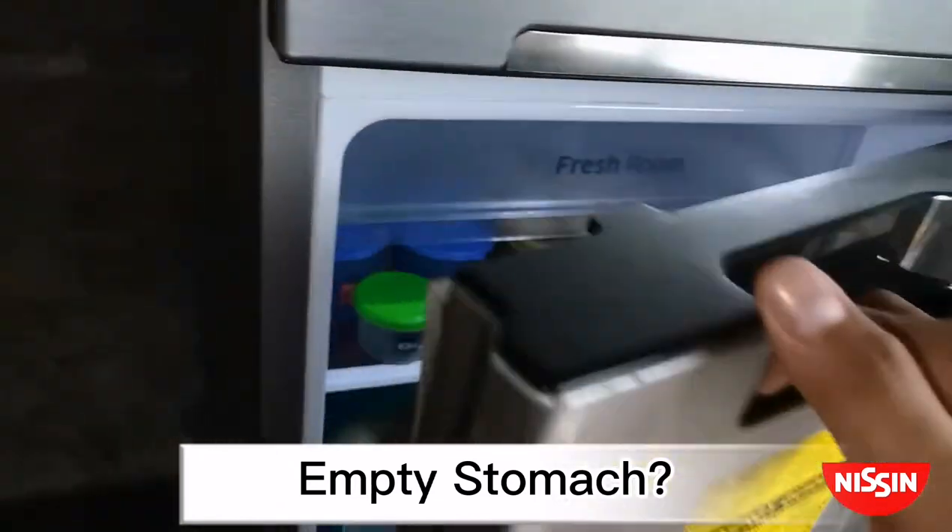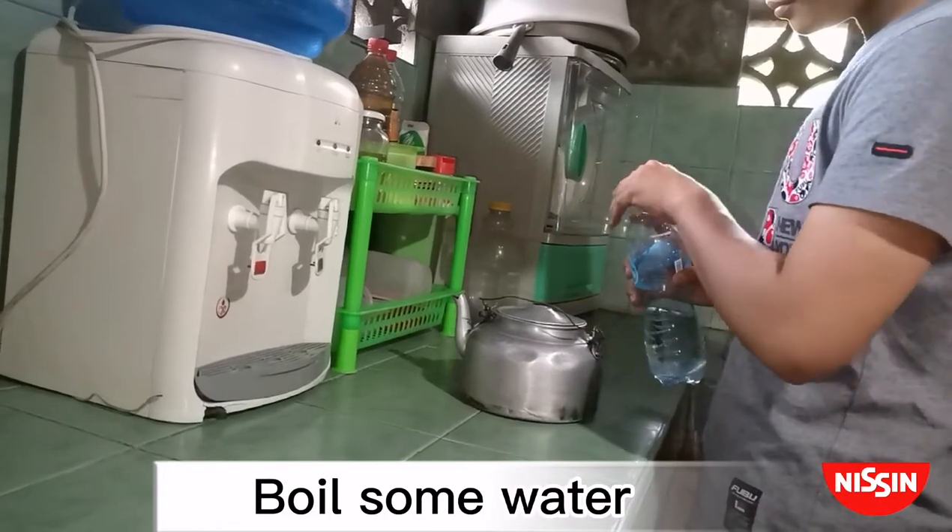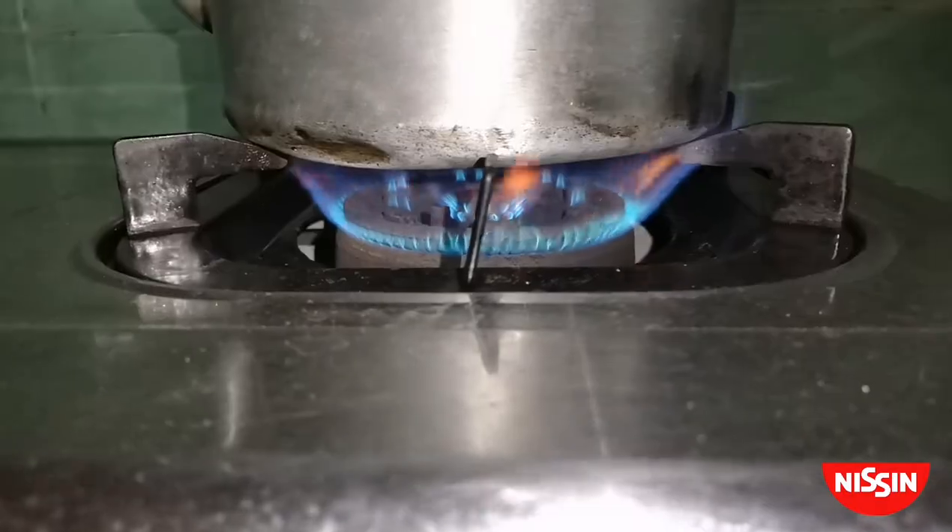Empty stomach? Grab your favorite Nissin Cup Noodles. Boil some water, turn the heat to medium, and wait till it's boiled.